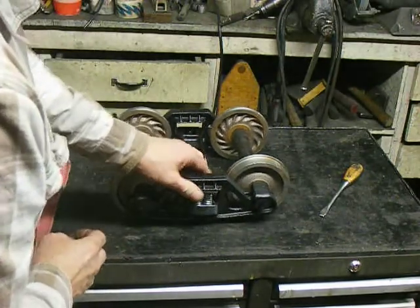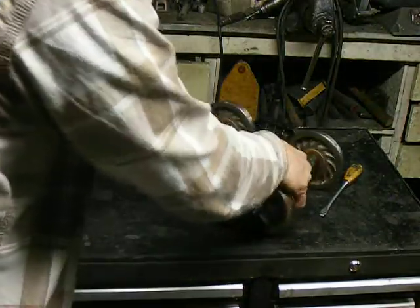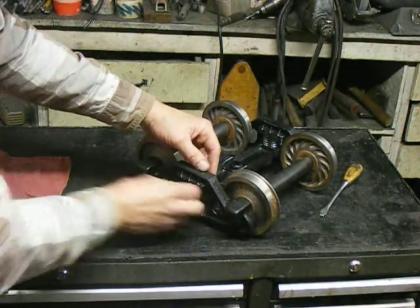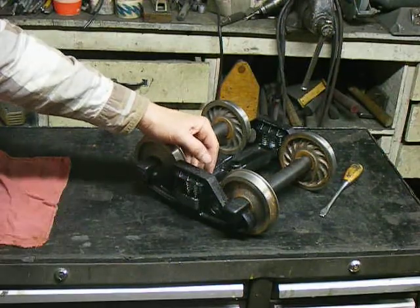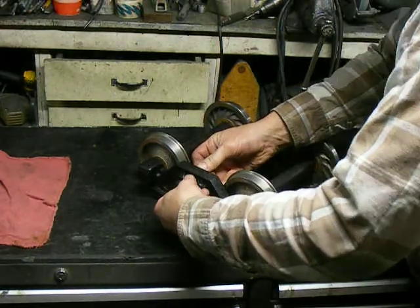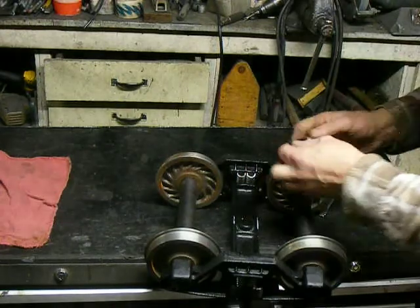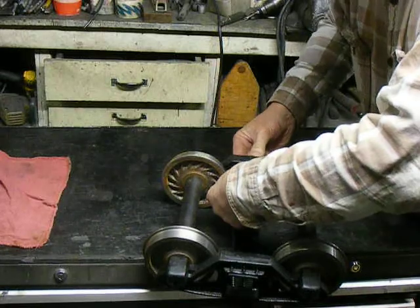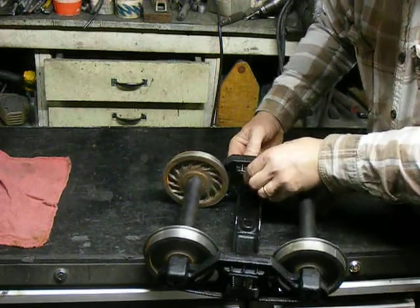Make sure they're all nice and even. Turn it around and do it again. Put the springs in first, and then the spring plate — push it in. The spring comes out like this. You push down and snap in.